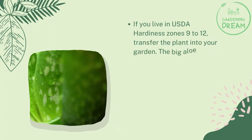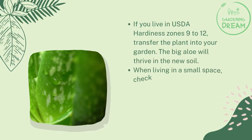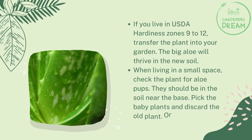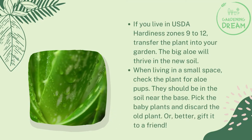If you live in USDA hardiness zones 9 to 12, transfer the plant into your garden — the big aloe will thrive in new soil. When living in a small space, check the plant for aloe pups near the base. Pick the baby plants and discard the old plant, or better yet, gift it to a friend.